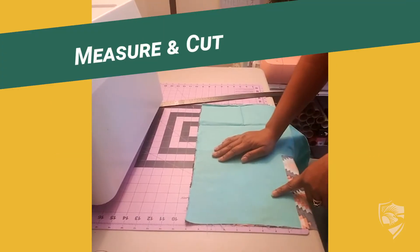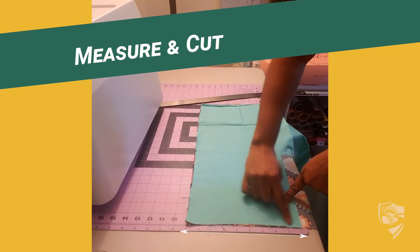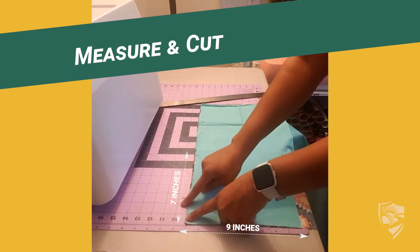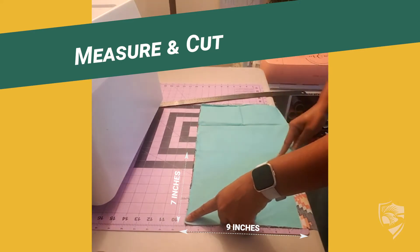First I'm going to measure up 9 inches and over 7 inches, and cut.